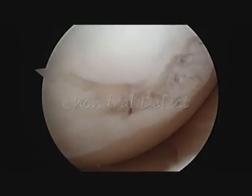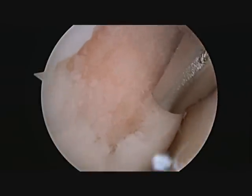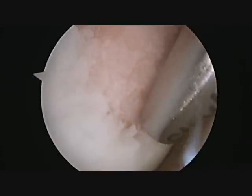This crater-like lesion initially appears to be a small chondral defect. However, after further probing of the defect, it becomes quite obvious that this is a much more significant injury than it seemed at first glance. Clearly, this 2 cm — almost 1 inch — size defect on the weight-bearing portion of the thigh bone has a large amount of loose cartilage that has been sheared off of the bone.